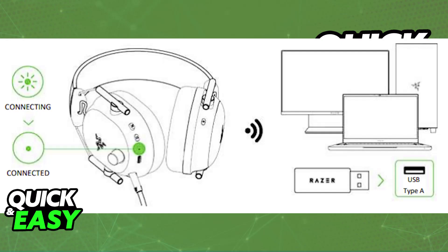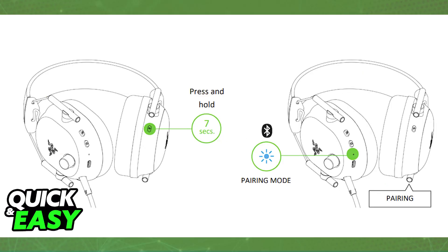You can also connect it over Bluetooth by pressing and holding the equalizer button for around 7 seconds. It will go into pairing mode, and you can connect it through the Bluetooth settings. However, the latency will be higher, so I don't recommend doing this.